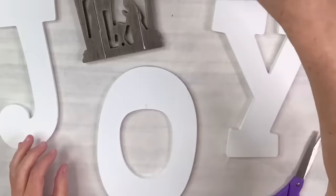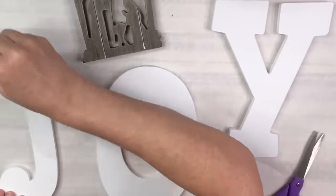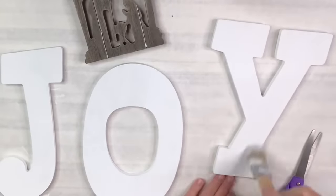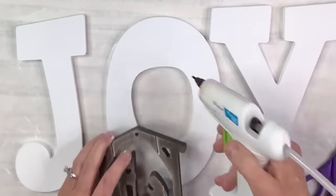If I mention that I got something at Amazon, there will be a link in my description box for my Amazon store and you can find it there. Now you might be saying, 'Lisa, why are you painting white over white?' Well, these letters were almost like shiny and I wanted the white chalk paint to kind of just dull it down a little bit. So I just used my Rust-Oleum linen white chalk paint.